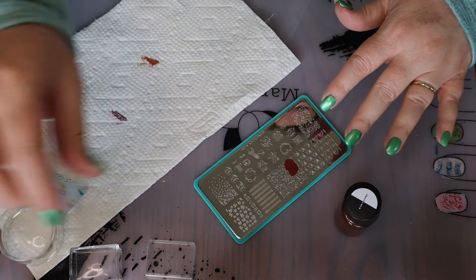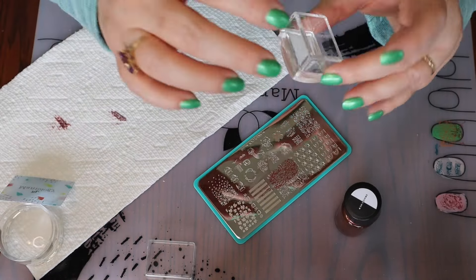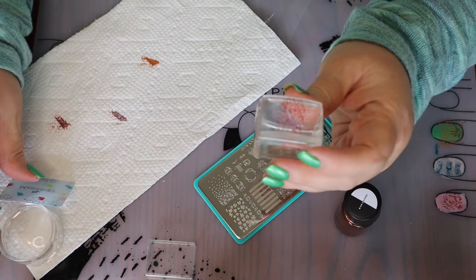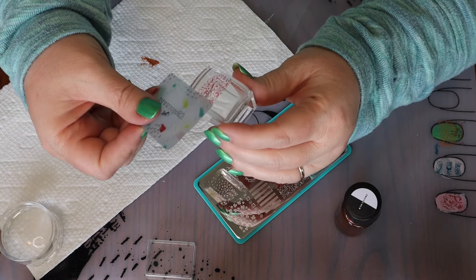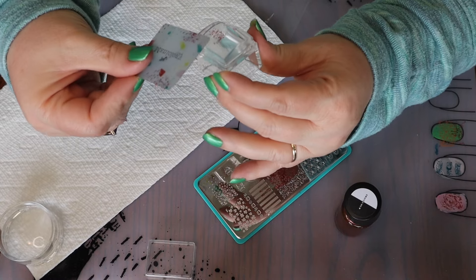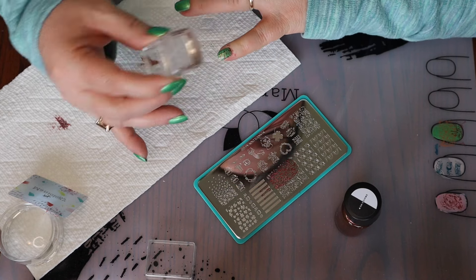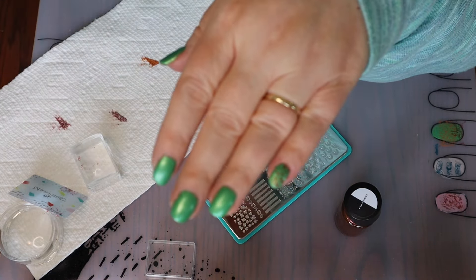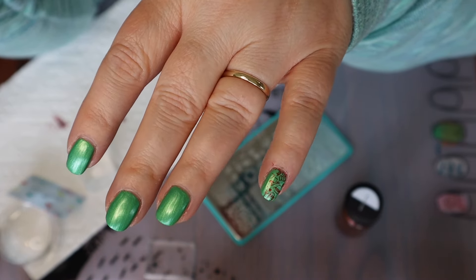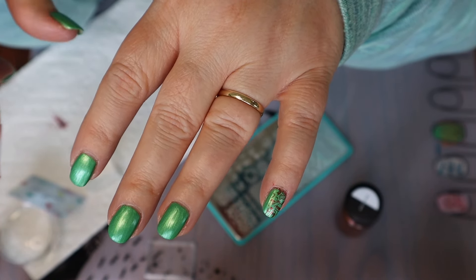You just take a pretty good amount, put it on the plate, take your scraper and scrape across the plate, wipe it off, then use your stamper and pick it up. You have a pretty good amount but you know you're not going to need that much for your finger, so what I like to do is make it smaller — that way I'm making less of a mess on the sides of my fingers. Can you even see that design I did on my pinky? I want it to be more obvious than that, so I'm going to put another coat of green on there and cover it up with a different color.